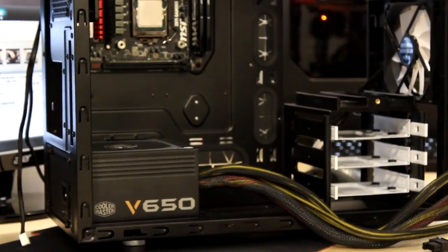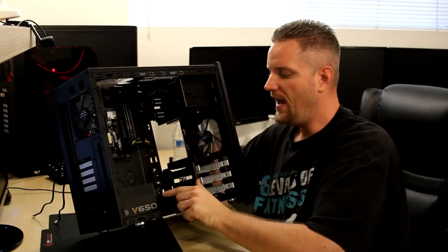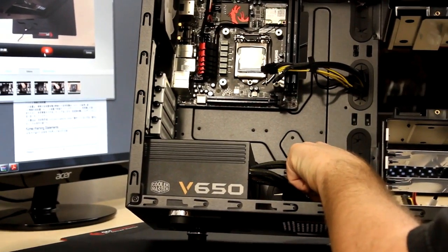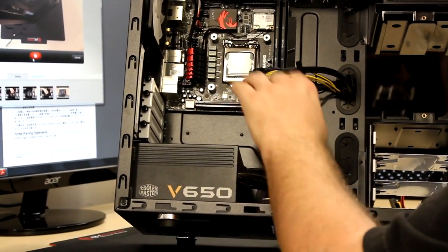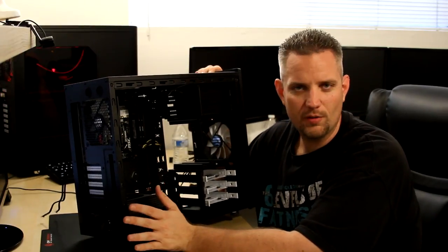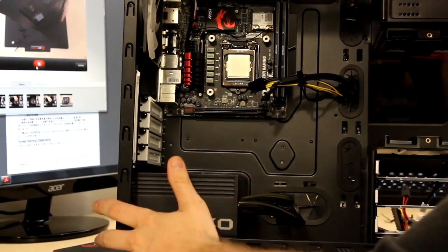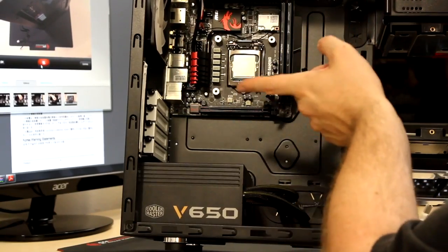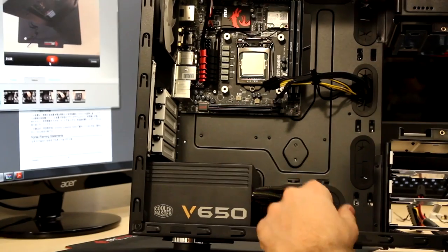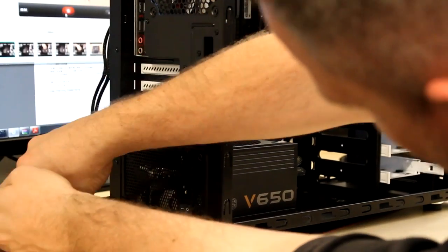Unfortunately, I'm going to have to flip this power supply over so that the fan is on the bottom and the cables are closer to the motherboard tray wall. Because this is a lower-price-range power supply, the cables aren't long enough for a Micro ATX case. I can get about five to six inches more length by flipping it and getting this portion closer to the back wall.